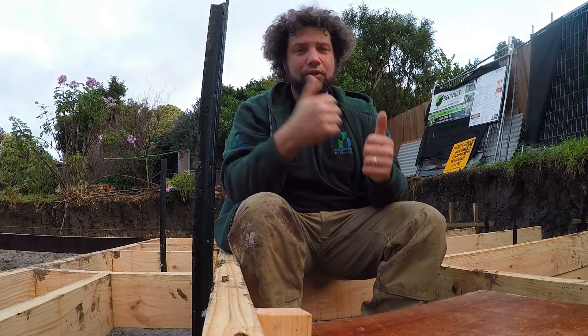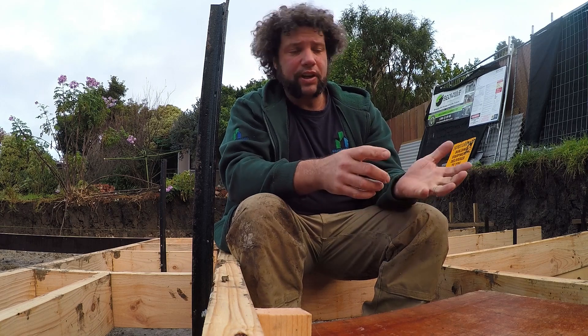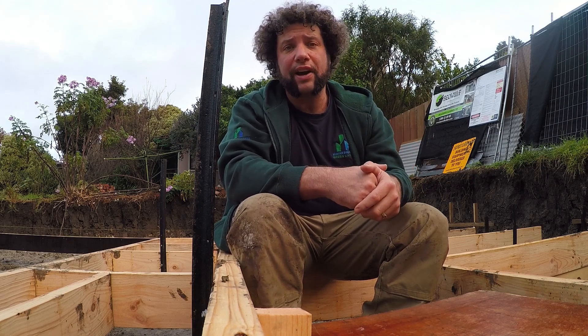G'day everyone, Uncle Jojo. Great to see you all again. Today we're going to be talking over formwork. We did our site establishment, we've removed our soil, we've done our excavation, and we've just put all of our plumbing in and we're finishing off our formwork.